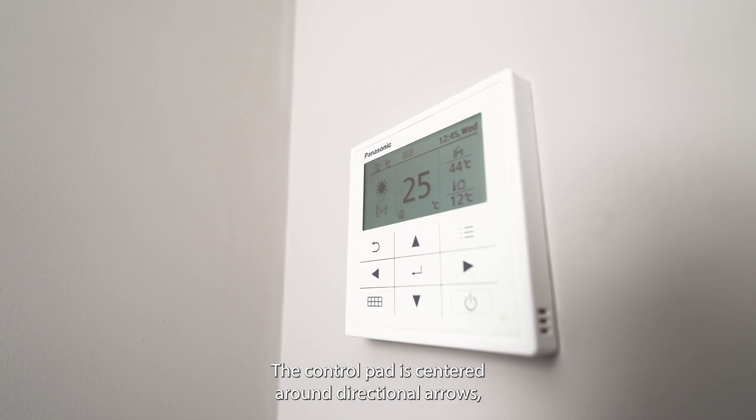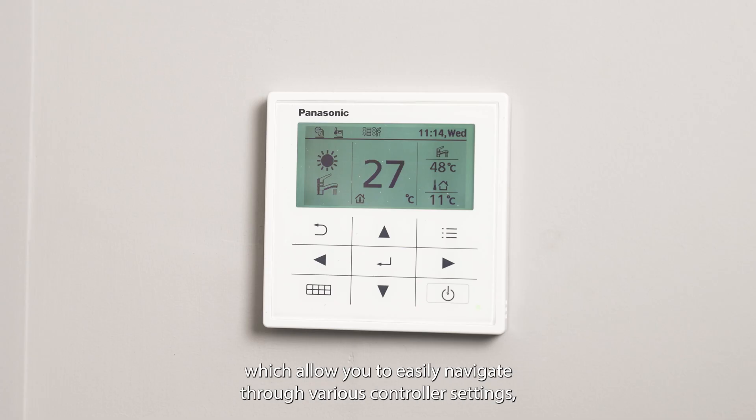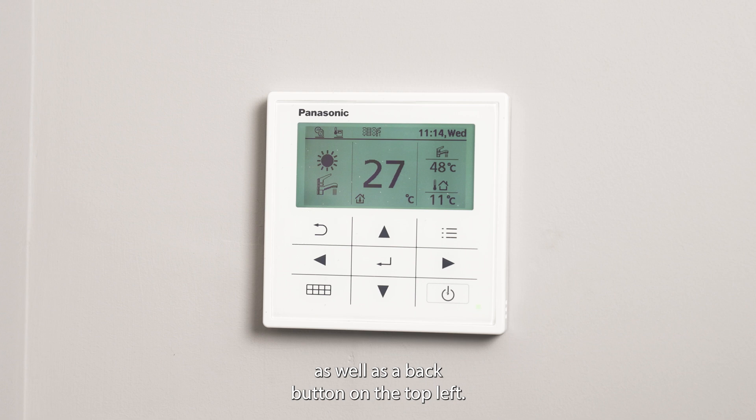The control pad is centred around directional arrows which allow you to easily navigate through various controller settings, as well as a back button on the top left. The top right takes you to the full main menu. The bottom left takes you to the quick menu. Finally, the bottom right is the power button which turns the heating system on and off.